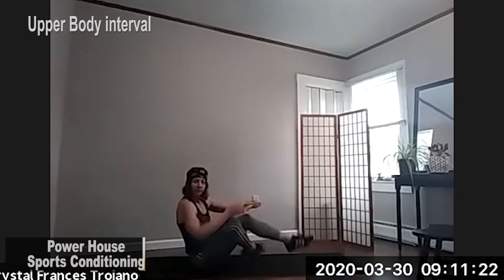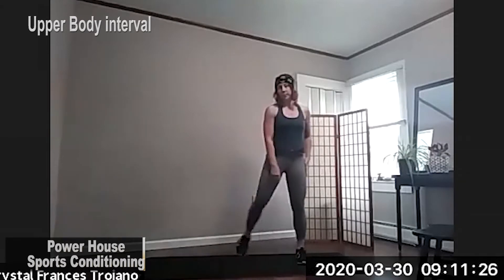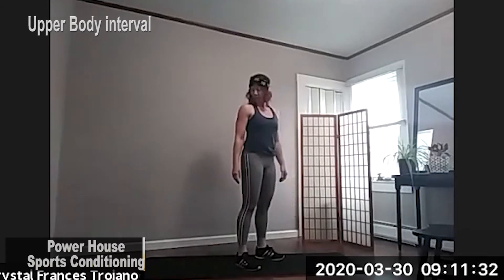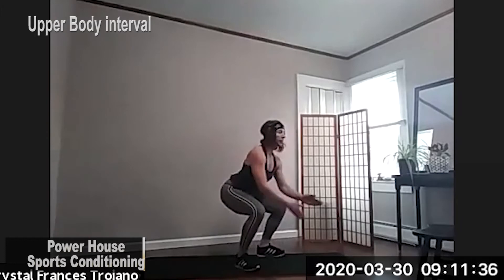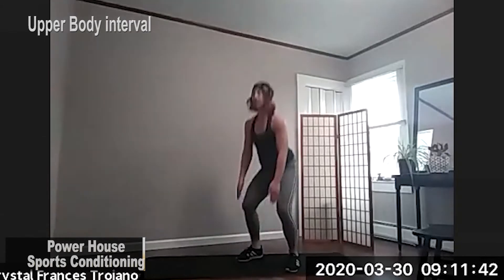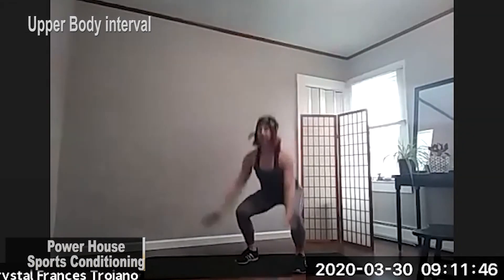Just remove that band from your feet. Moving on. We're going to actually come to standing. We're doing a star jump to squat. So it looks like this. In three, two, and one. Star jump. Now, if you're not hopping, you can just open up, lifting, calf raise, and then down into squat.